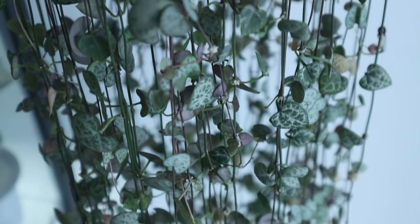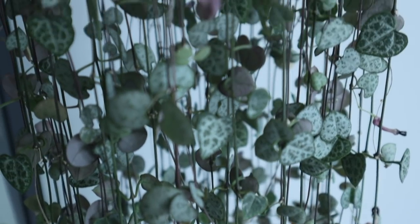Welcome back to the channel. In today's video we're going to talk all about the string of hearts. I often get asked: how are you able to grow such a nice full sexy-looking string of hearts while mine is scrawny and straggly?